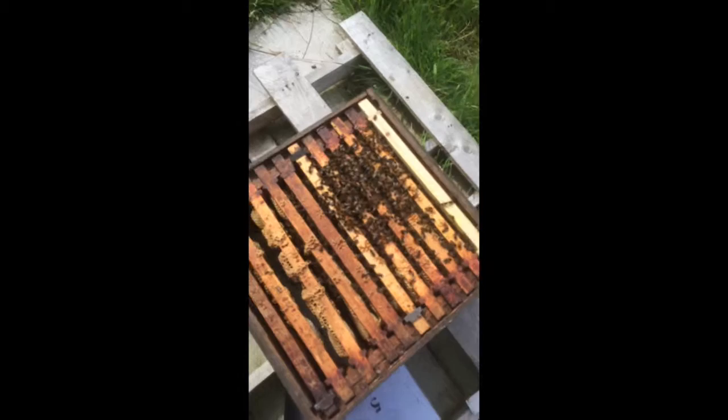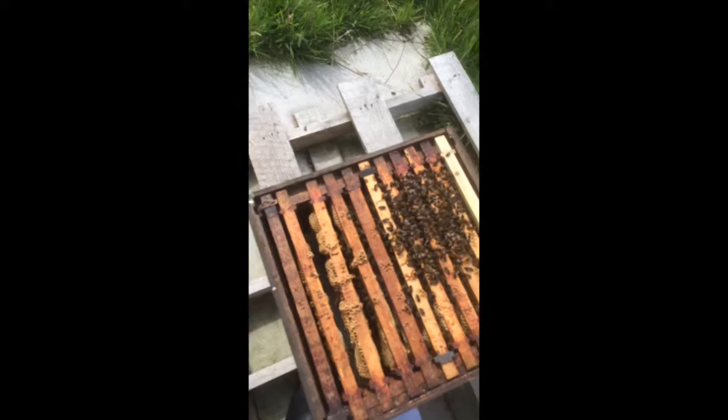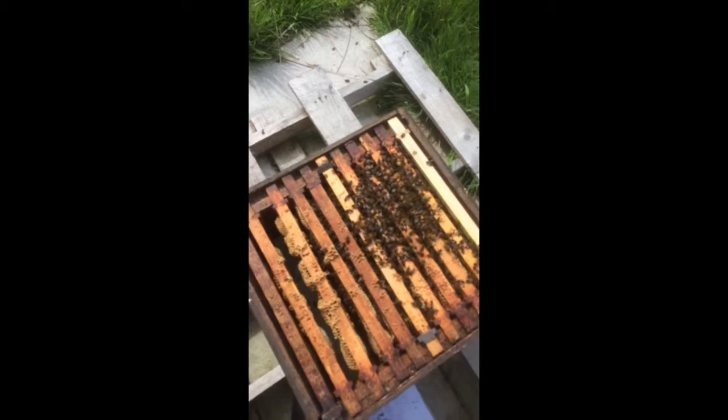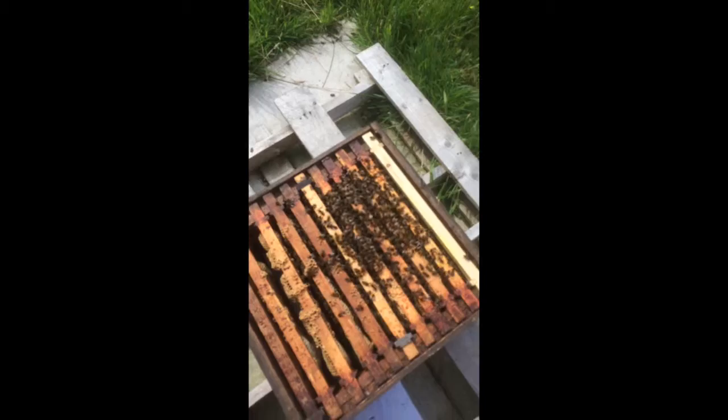It's all a process of learning just at the moment, and technically I should really have some other help with this as a less experienced beekeeper. What we're looking at for today in this Abigail hive is to see whether we can see any brood. All the bees are here together, but last time we looked I couldn't actually see too much brood here, though I did see some workers emerging, which was good, but it's brood that we're looking out for.